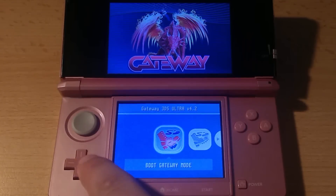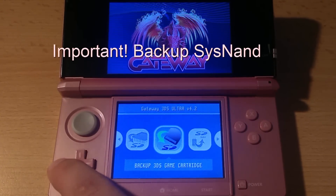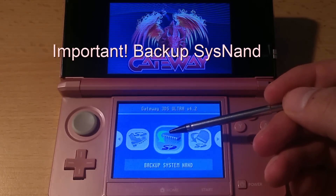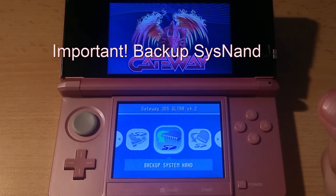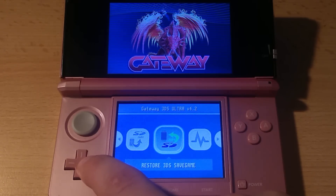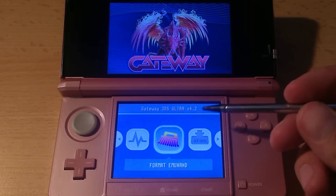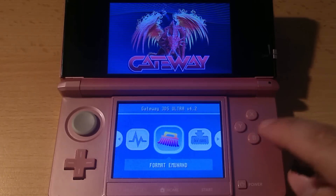Use the left and right buttons to navigate the menu. You should backup your system NAND as this is very important — keep a backup in case something happens in the future. I skip this step to keep the video time down. Backing up will take a few minutes, so sit tight and wait. Make sure you get the backup NAND transferred to the PC before proceeding, as the next step will wipe the SD card. Press left a few more times and select Format EmuNAND. Make sure you have all important files backed up, as this will delete everything from your SD card.